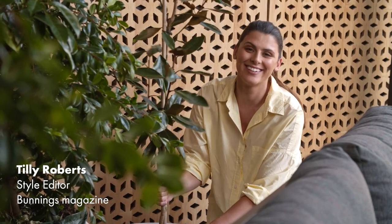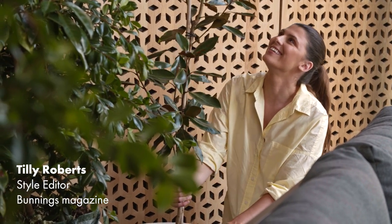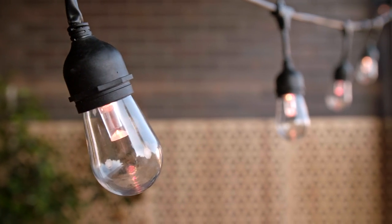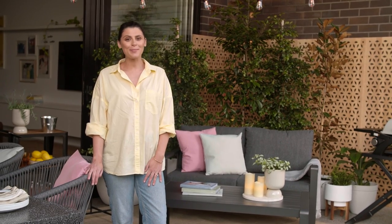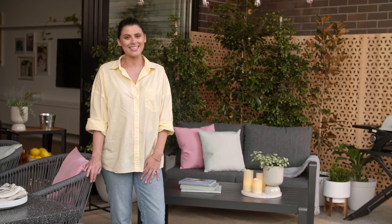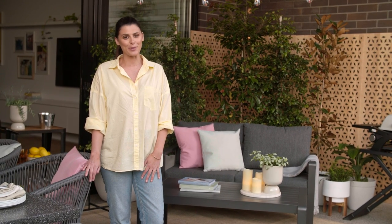Spring is the perfect time to take your entertaining outdoors, even if your outdoor space is limited to a small patio or balcony. If your home has a courtyard, balcony or lovely small space like this one, it doesn't mean you have to scrimp on style. Let me show you how to create a relaxing outdoor lounge area that you and your family and friends are never going to want to leave.